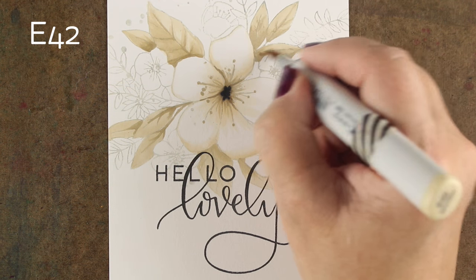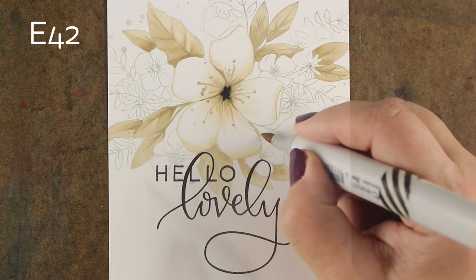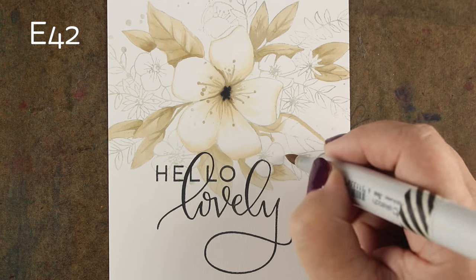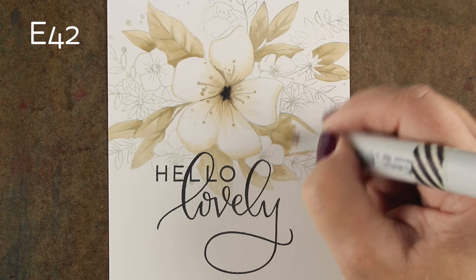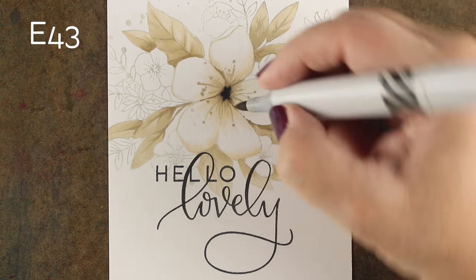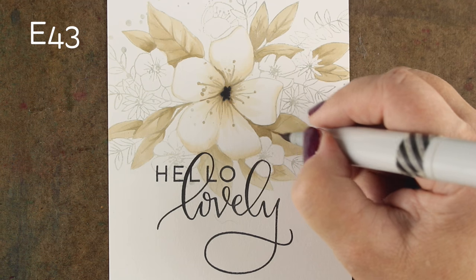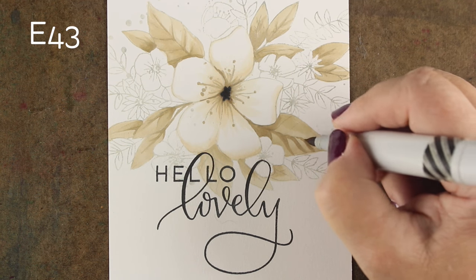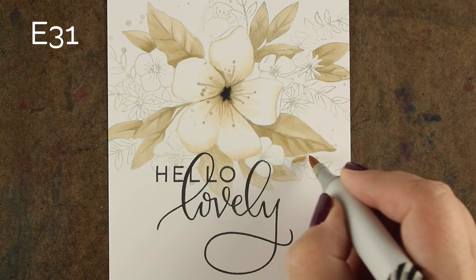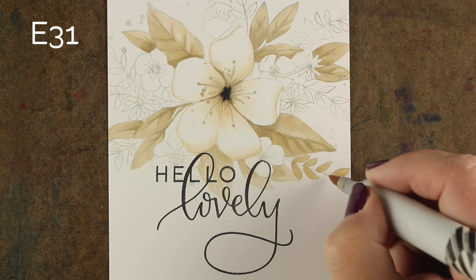You can start to see now some of those negative shapes appearing around where those leaves are — there are flowers that are starting to look like they're on top, and that's what we want to start seeing. Just add more color underneath each one of the flowers. Here is a leaf that didn't get stamped very well, so you go back and catch that. Now you can see that white flower in the center starting to really pop, so I'm going to go in and add a little more darkness underneath of it.